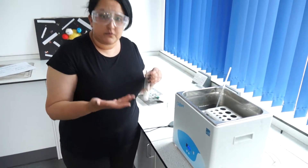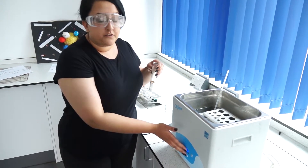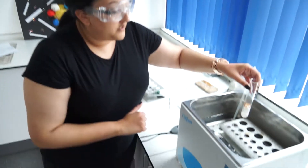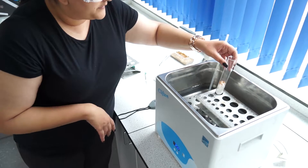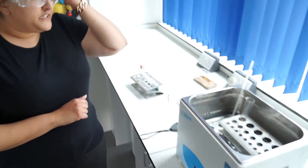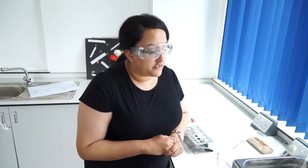You must use at least about 6 temperatures. Put your boiling tube in the water bath — the mealworms won't be harmed — and leave it for about 5 minutes. This is so the mealworms get used to that temperature.